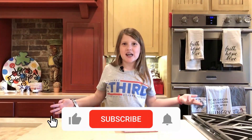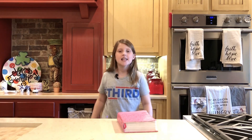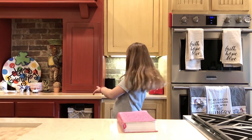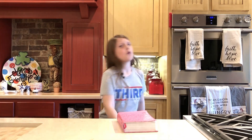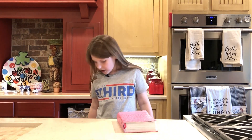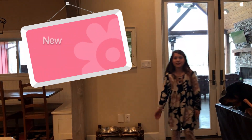Thank you for watching BabbleSounds with K. Please like and subscribe to my channel! New videos every Thursday!